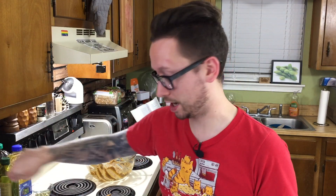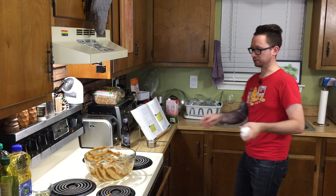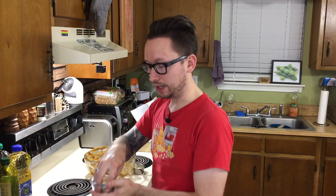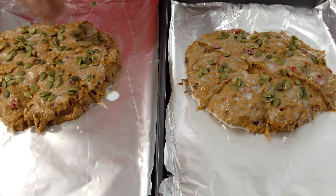You're supposed to brush a little bit of soy or rice milk on top of the scones. I don't know where my brush went, so we're going to use a paper towel because we're sophisticated like that — give it a good pat. Now we're going to put a dollop of pumpkin seeds on top and press them down. These are the raw or green pumpkin seeds, also called pepitas. Now that we're done, we're going to throw them in the oven for 30 to 34 minutes.